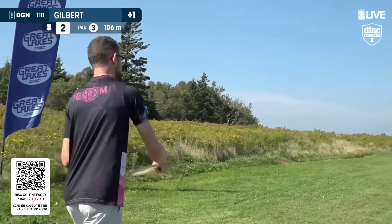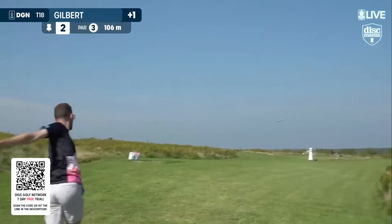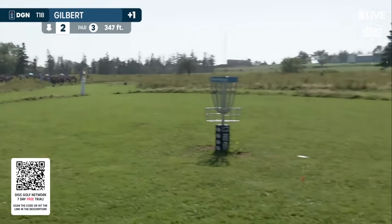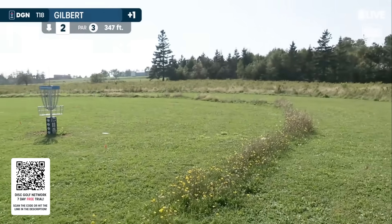Perfect, beautiful shot. It can pose its own challenge — no reference points, really. Get a little lift there. That's nice. Stay in bounds.